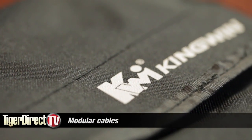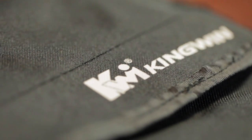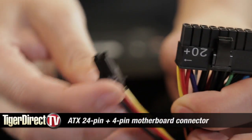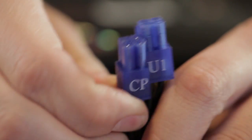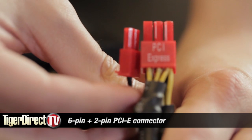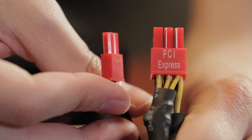Let's talk about the power cables connected directly to the unit — these are not the modular cables. We have your ATX power connector, 20-plus-4 pin, and the 4-plus-4 pin 12-volt motherboard connector connected directly to the unit. There's also a 6-pin PCI Express connector and an 8-pin — actually a 6-plus-2.